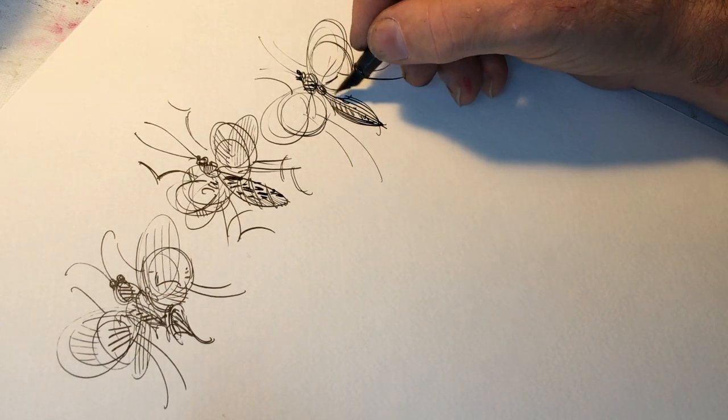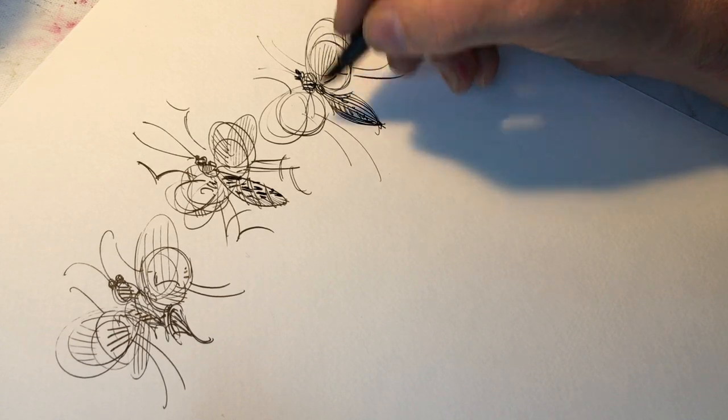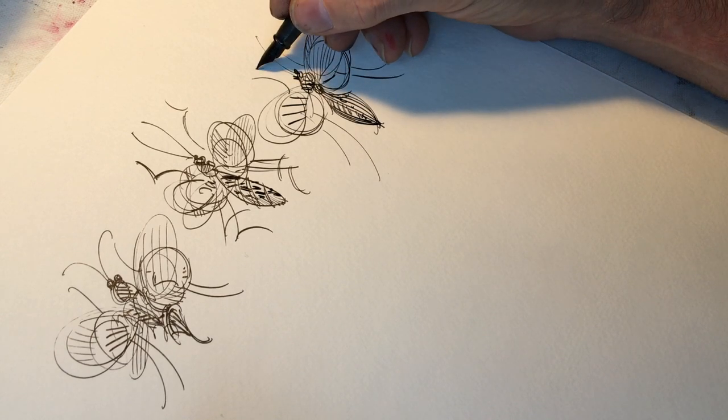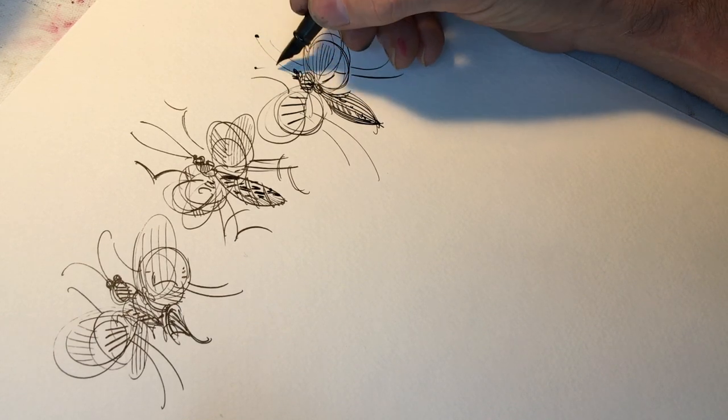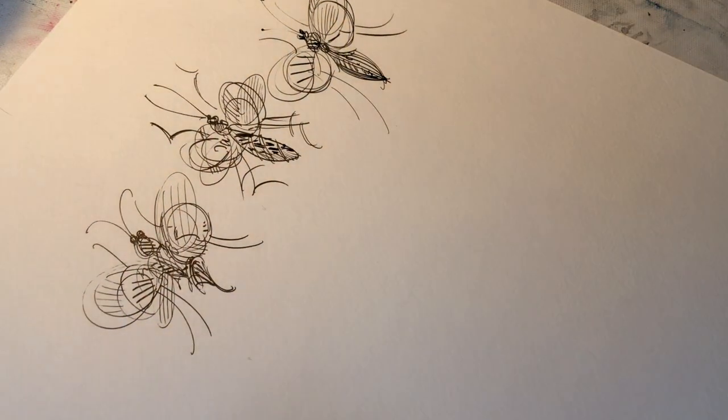Now, the last thing I want to do is draw bugs — I want to start drawing other things in my life or in my head. Just to be clear, these bugs are not in my head, they're in my imagination. The bugs that are in my head are a completely different kind.